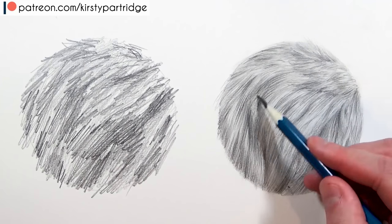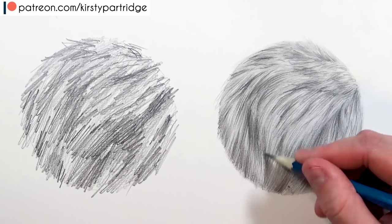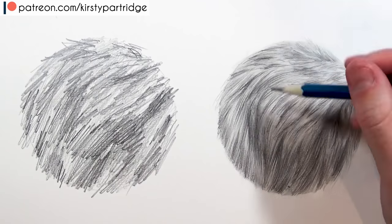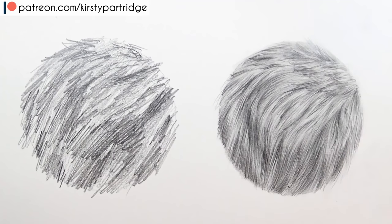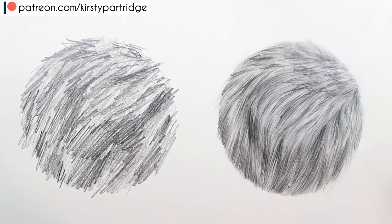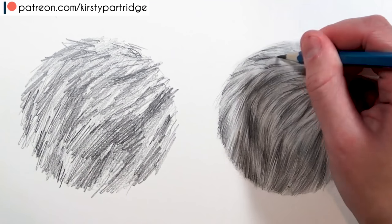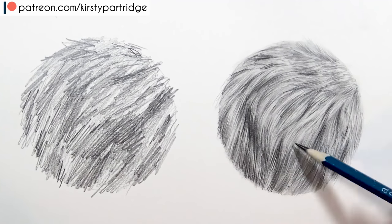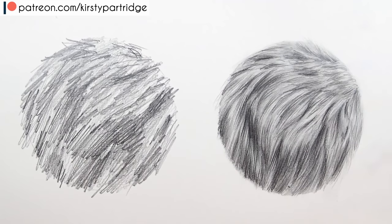Don't rush through the process — really enjoy the method. I like to take a small patch of fur at a time rather than trying to render a whole area at once. Focusing on a small area means you can render it properly before moving on. I'm building up shadow in certain areas, even using a 6B pencil on the really dark areas, though a 3B will do. If it gets grainy, I go in with the cotton bud to smooth it out, because fur doesn't really have a grainy look.